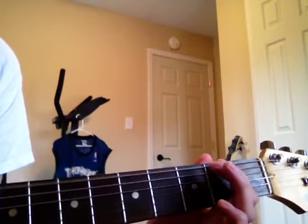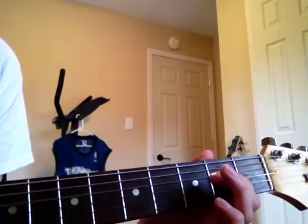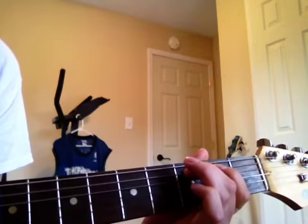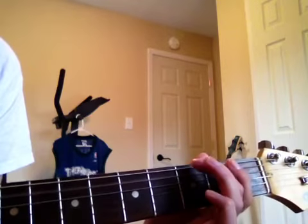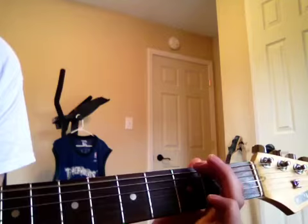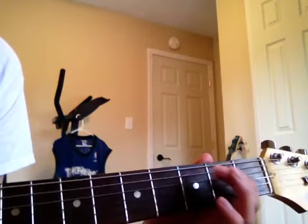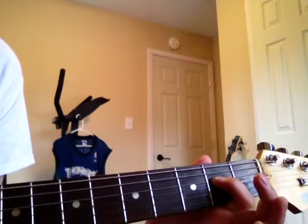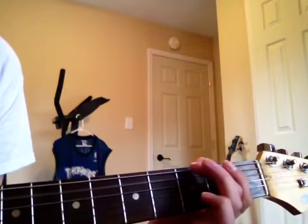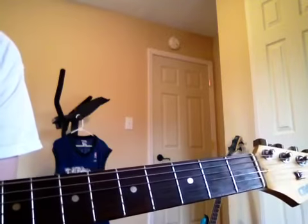So the full sequence is: open, second fret, third fret, open, second fret, third fret, open, second fret, second fret, open, third fret — then second fret, second fret, open, second fret, second fret, open, second fret, open, third fret. Open, third fret, second fret, open. And then you can play those notes in any order and it'll sound good.